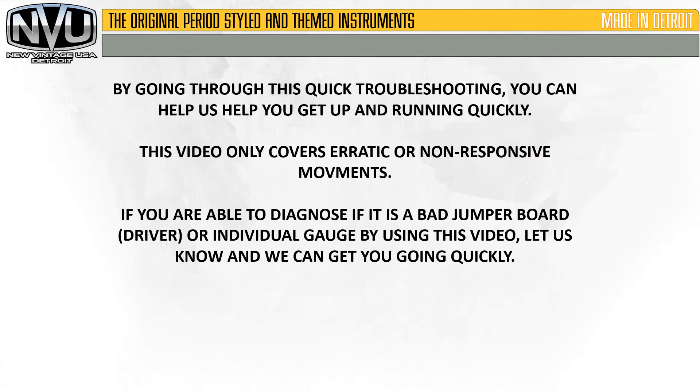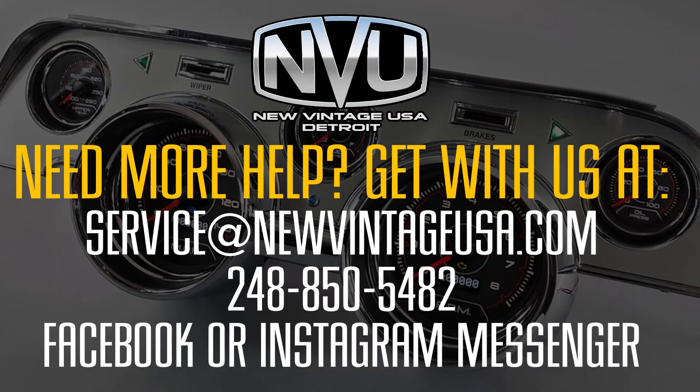By going through this quick troubleshooting, you can help us help you get up and running quickly. Remember that this video only covers erratic or non-responsive movements. If you're able to diagnose whether it is a bad jumper board driver or individual gauge by using this video, let us know and we can get you up and going quickly. You can contact us by email at service@NewVintageUSA.com, by phone at 248-850-5482, or through Facebook or Instagram messenger and we'll get back with you right away. Thanks for watching.